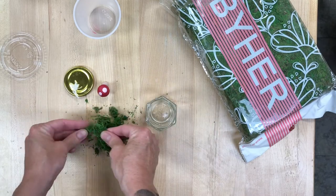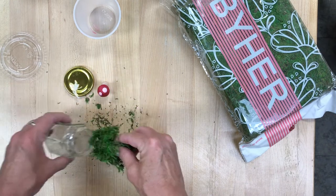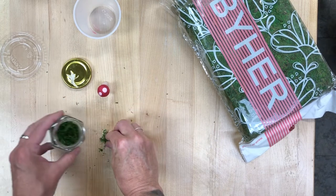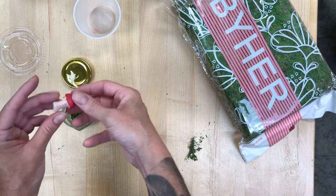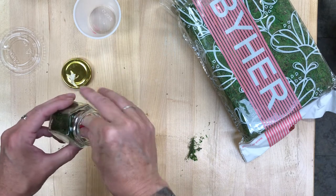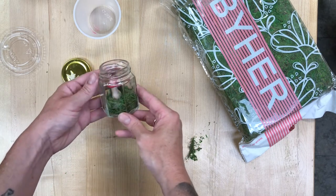Then take your hexagon jar and just make sure there are no big clumps in the moss that you've been given. Once it's kind of loose, put it in the bottom of the jar. Fill it as full or as not full as you would like it to be. Then you can add your mushroom, whether it's still soft or whether you baked it in the oven. It should be sturdy enough that you can get it to stand up against that moss. If you need to, you can smooth out a little hole in the moss and stand it up in there.